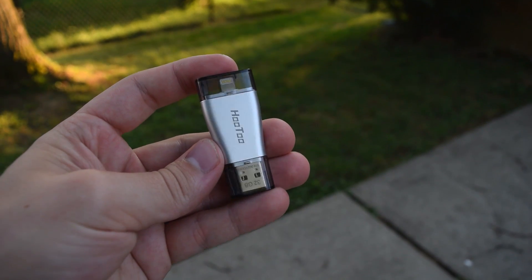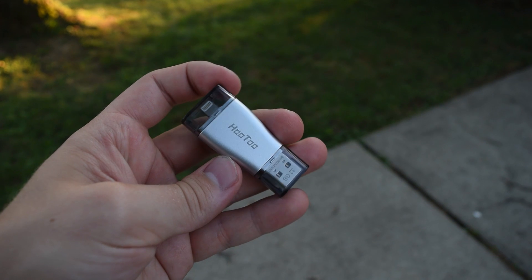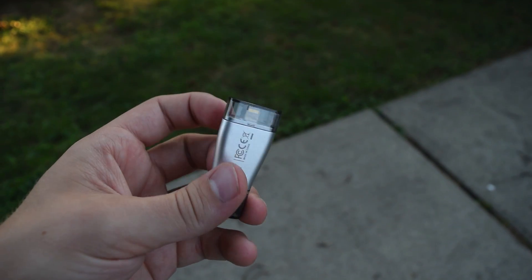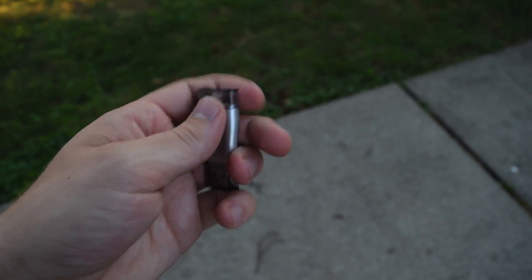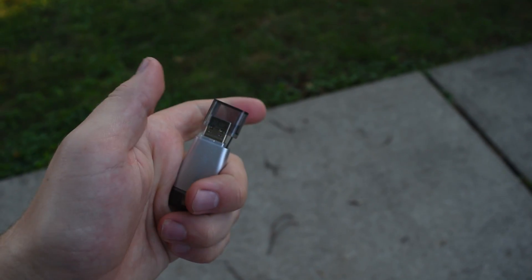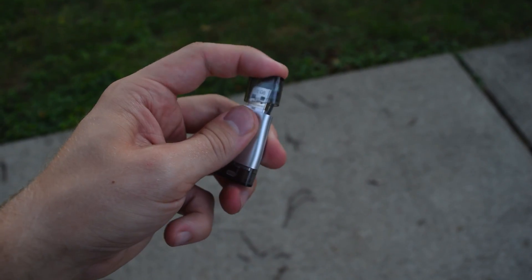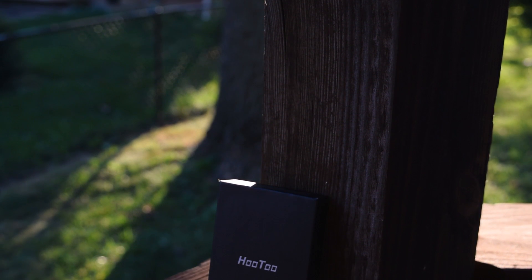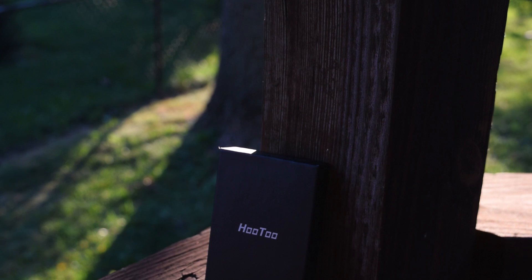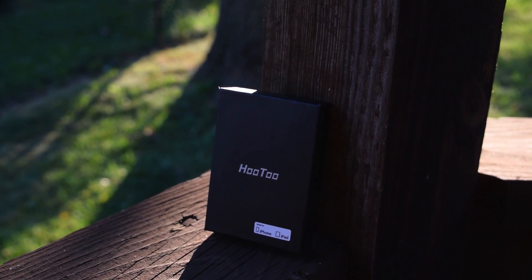A few months back, a company by the name of Hutu reached out to me to review their lightning USB flash drive for iOS devices. The concept really caught my attention and I was excited to get my review sample. After reviewing it, I realized it was functional, but the software and firmware had some work to do, which kept me from using the drive after the review. Enter the IM003 — the new version with a totally redesigned look. Does this drive fix all my issues with the previous model, or is it just a cosmetic rebrand?